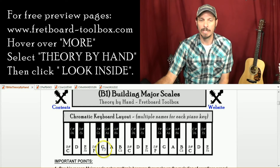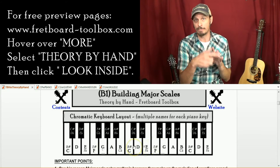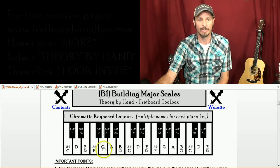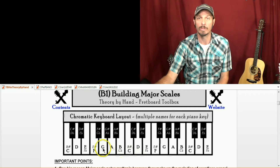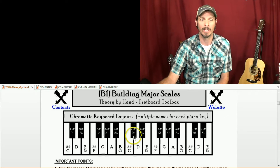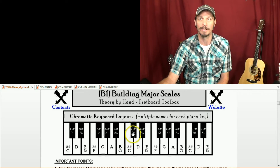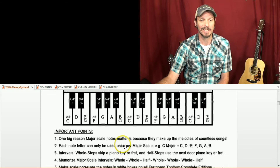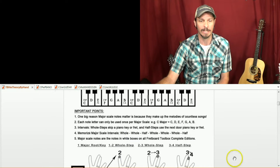I want to be able to see that all the major scales have the same pattern of spacing — whole steps and half steps between them. So if I can see what's a whole step up from G, that's A. What's a whole step from A? That's B. If we wanted to do a whole step from B, we've got to skip the C and go to C sharp. I'll tell you why it's not D flat later when going from B to C sharp.